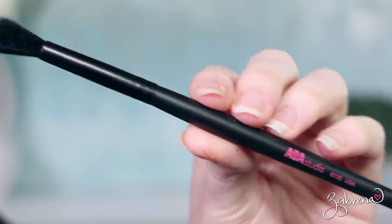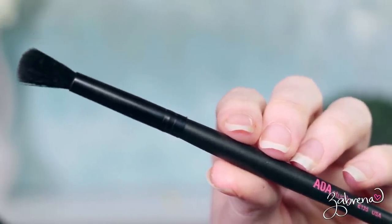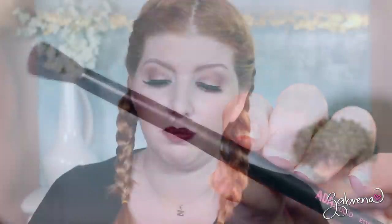The last eye brush from that set is the E135. This is a little bit of a floppier version of the E136, so it's better suited for those with bigger eyes. You could use this one as a crease brush, and possibly as a blending brush — although it's not as dense as I would typically like for a blending brush, so I would stick to the crease more or less with this one.